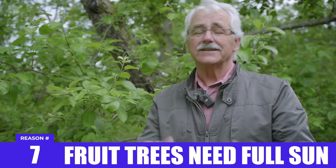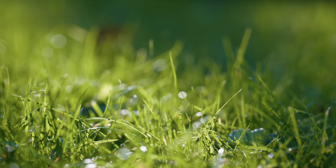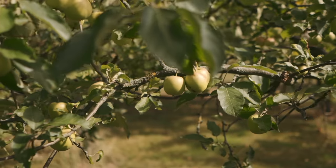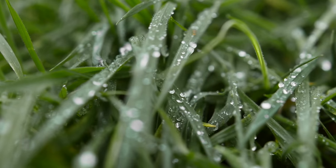Full sun, please. Fruit trees need full sun. If you don't get good grass growth, you can't expect your trees to do well. If you have afternoon sun, that's better than early morning sun, because you want your fruit trees to dry up quickly in the morning after a rain or a dew. It's better for disease protection.